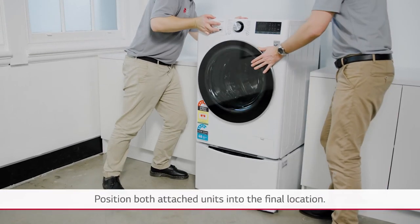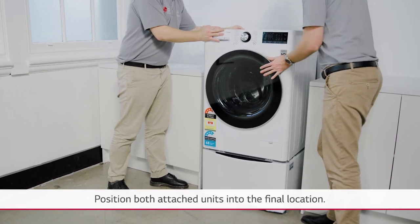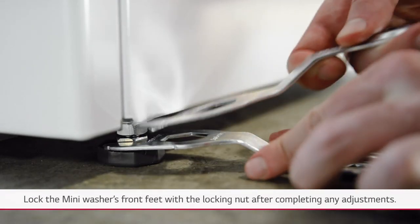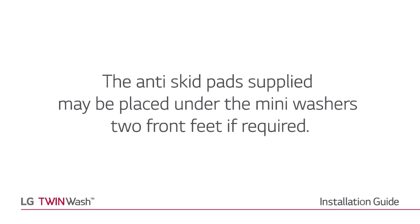Position both attached units into the final location. Adjust the two front feet of the mini washer with the adjustment tool provided so that there is no front to back, side to side, or diagonal rocking. Lock the mini washer's front feet with the locking nut after completing any adjustments. The anti-skid pads supplied may be placed under the mini washer's two front feet if required.